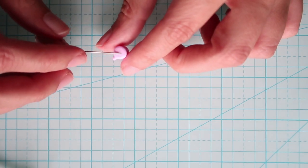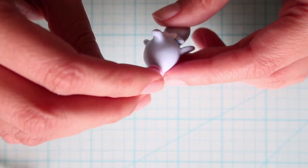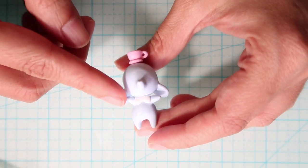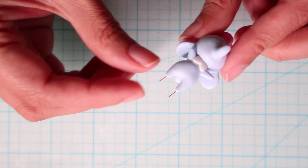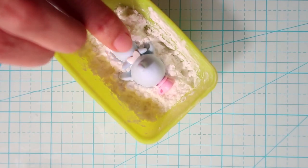I'm attaching the teacup to the head using TLS, but it's unnecessary to do that at this stage because it's much easier to paint without the teacup attached. You can just attach it once you're done painting and I'll show you how at the end. Then we're going to insert some wires to attach it to the base and put it aside while we make the other things.